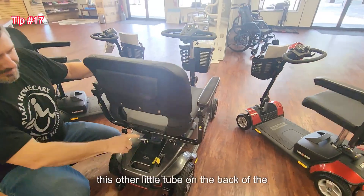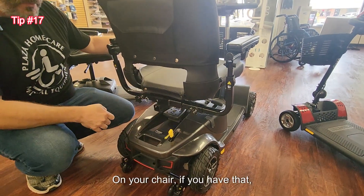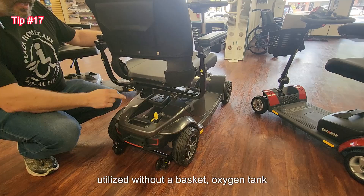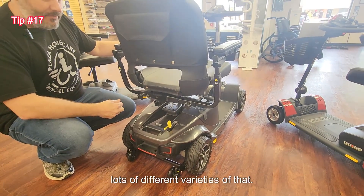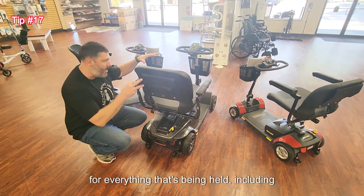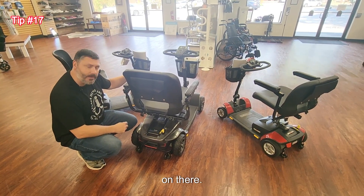This other little tube on the back of the scooter or chair, if you have that, it's called a trailer hitch. It's not designed to pull a trailer, but it's designed for accessories that can be utilized without a basket — oxygen tank holder, walker holder, cane holder, lots of different varieties. Just remember when using this, the overall weight capacity of the scooter is designed for everything being held, including the patient and all accessories they have on there.